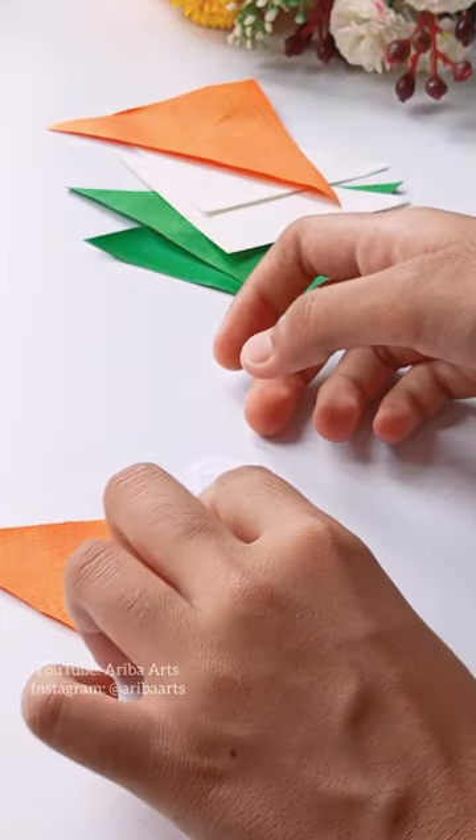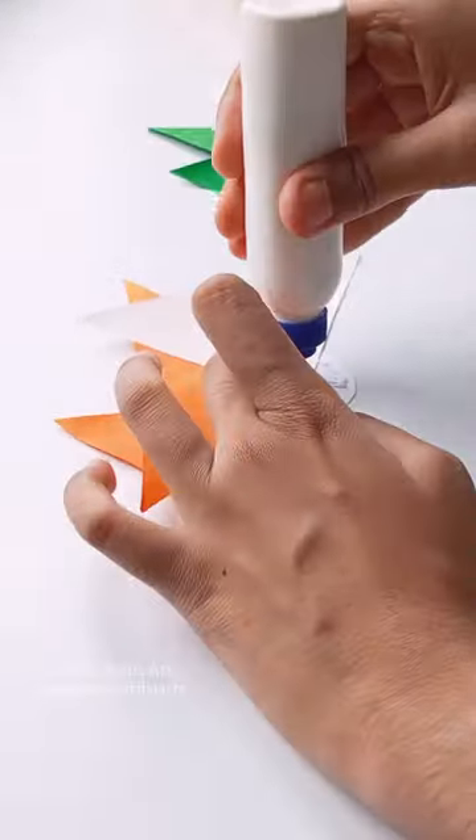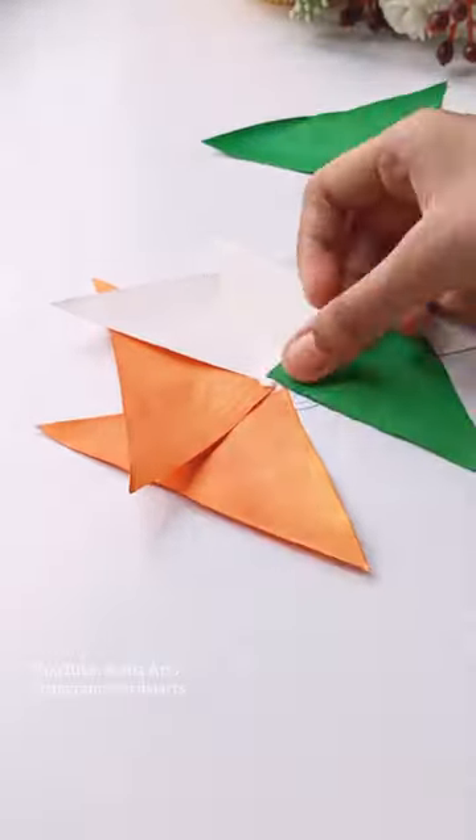After that, I have taken a sheet of paper and started using it this way. With the help of favicol, we have to fold it in this way.